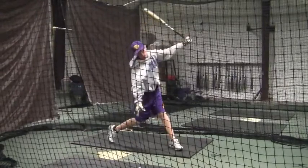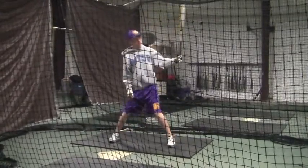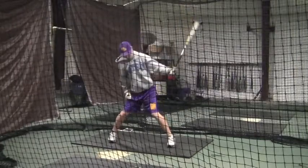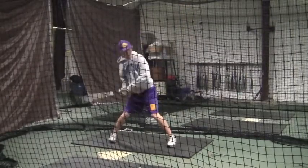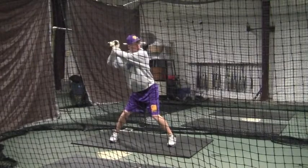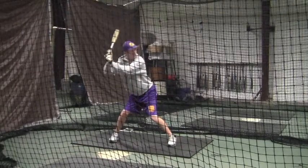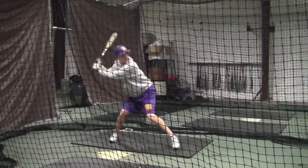Keep that front foot closed as long as you can. That's just going to help you hit the off-speed pitch — when it opens up just the slightest bit, you're setting yourself up to be out front of a curveball.